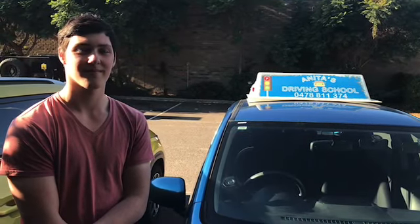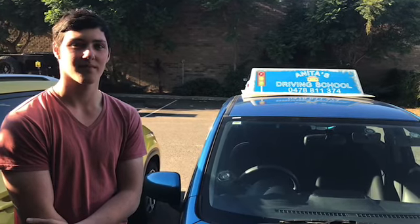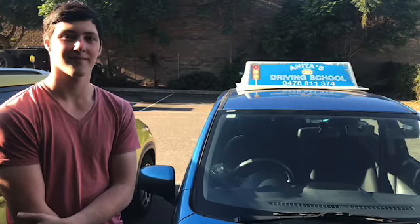All right everyone, we're here with Lachlan and he's just going to give a few tips that I gave him today that helped him with his driving lessons and driving test — things he didn't know before.